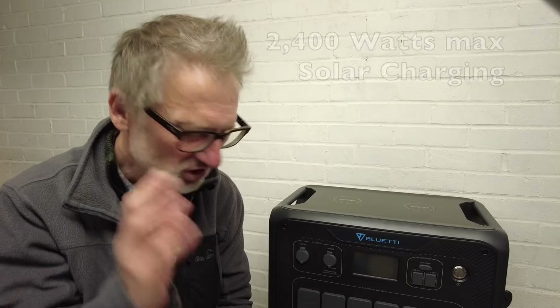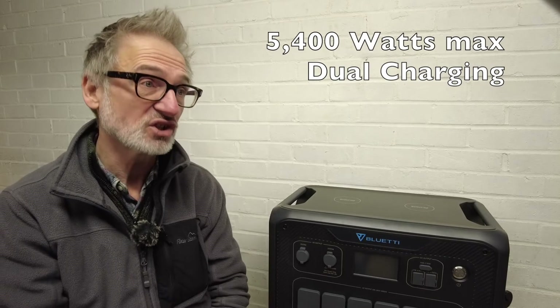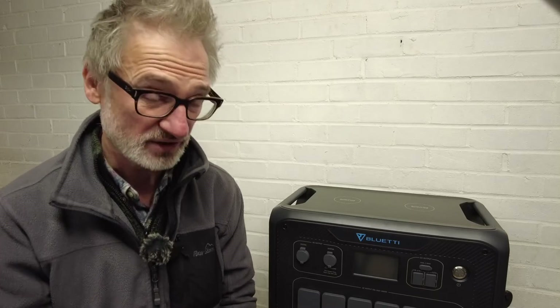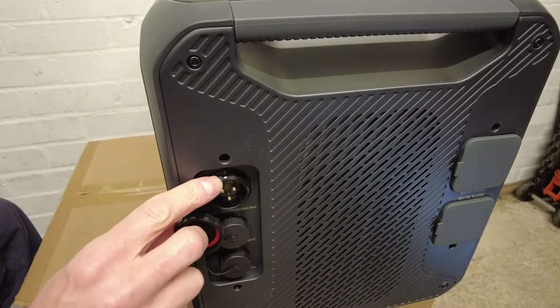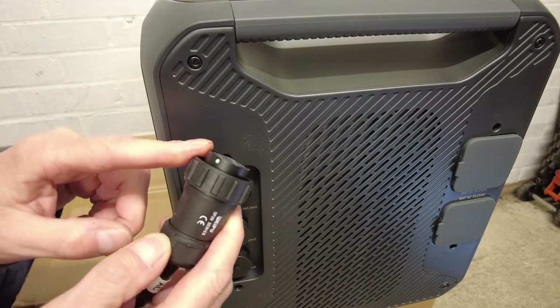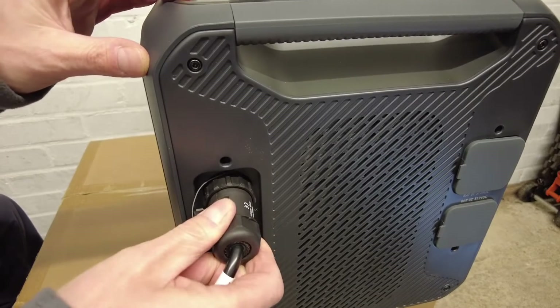To charge it you've got several options: you can charge it using the car cigarette lighter port, or via solar up to a massive 2400 watts, or a combination of solar and AC up to 5400 watts for fast dual charging. Since it's raining outside and I don't have many solar panels, I'm going to use the traditional AC socket and charge it from the wall. It's very easy to plug in — you line up the dots on the socket and plug, push it in, and tighten it up. That is now nice and secure.